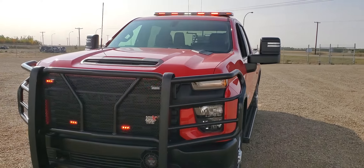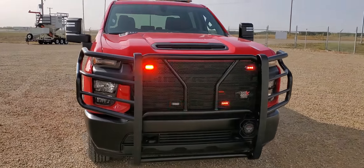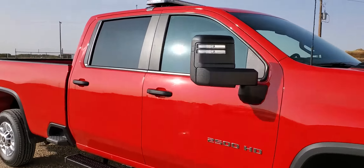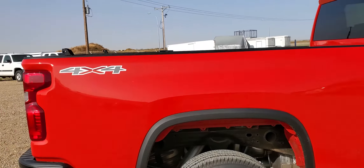We have a new Phoenix install on a 2020 Chevy for a department. The decals aren't on yet — those are going to follow. We'll do a follow-up video when we get the decals on.